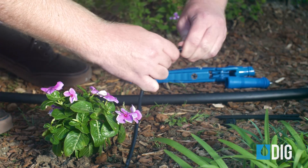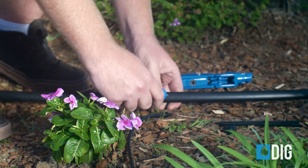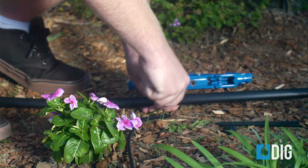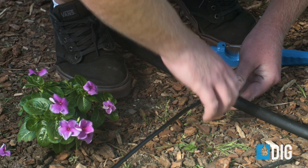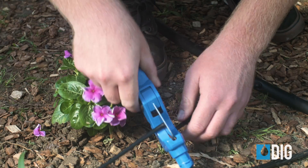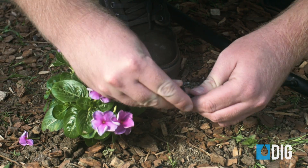To do so, install a quarter inch barb into the end of the micro tubing. Punch a hole in the poly tubing and push the other end of the barb into the hole. Then just run the quarter inch micro tubing out to the plant, and install the dripper or drip line onto the end of the micro tubing.